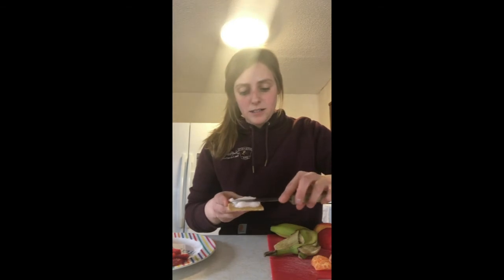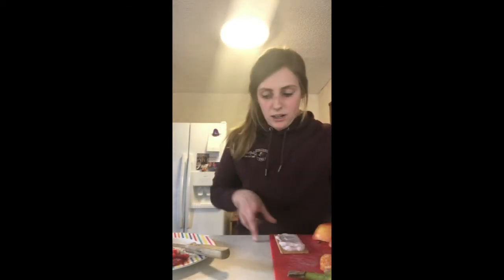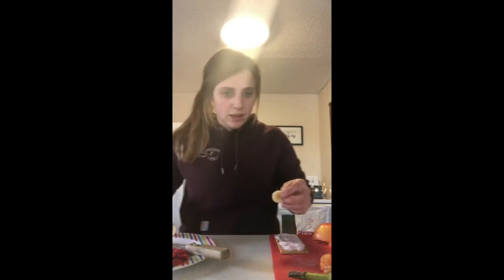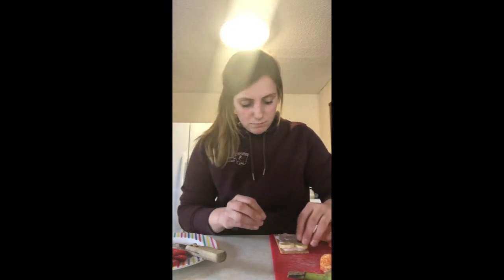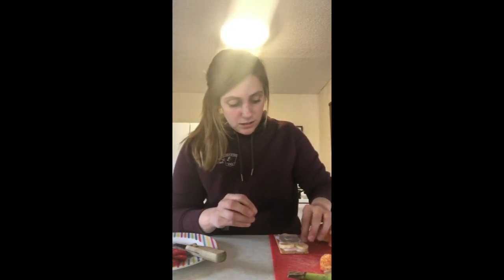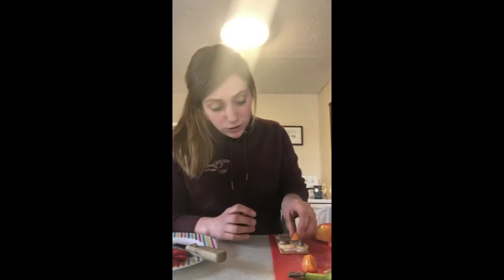Spread that around. Then we're going to start adding our eyes, which are going to be the bananas. If you remember, owls have very large eyes. My banana was quite green still, but it's going to work. For the insides of their eyes, we're going to grab chocolate chips and put a chocolate chip right in the center. Mine fell in the frosting so it's going to be a pink one. For their beak, I have little cuties, but you could use an orange or whatever you have.